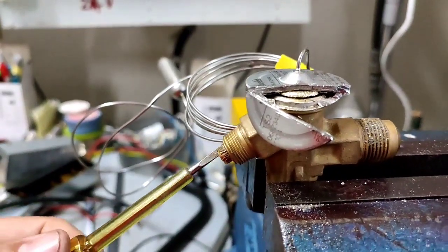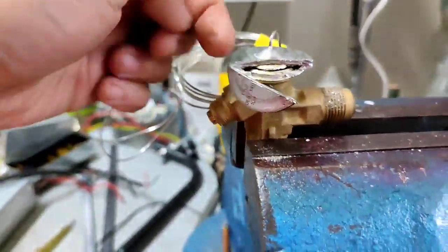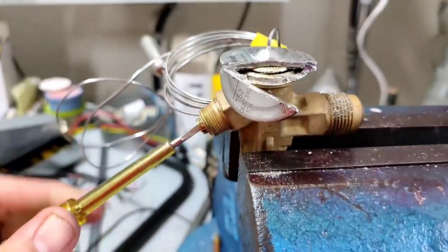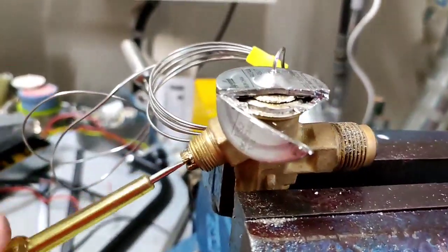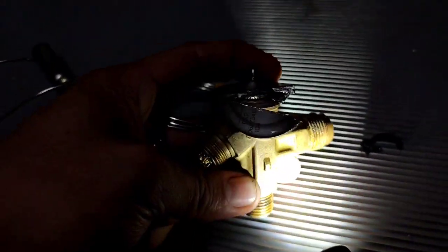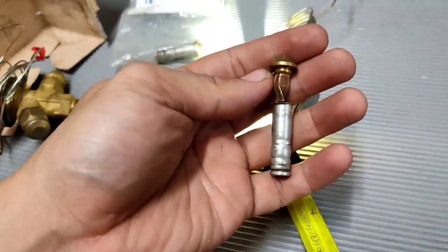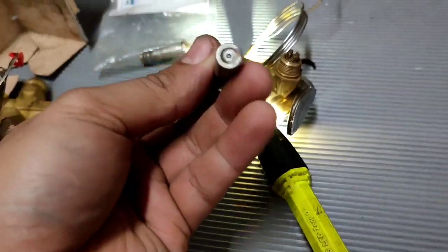In case of emergency, you put a hole and then put a bolt on the top. This adjustment is for the spring of the spindle — it adjusts the superheat. In case of emergency, cut that one, put a hole, and put a bolt so that the spindle pushes the valve to open. There is a pin that pushes this valve, and then the nozzle has a filter.